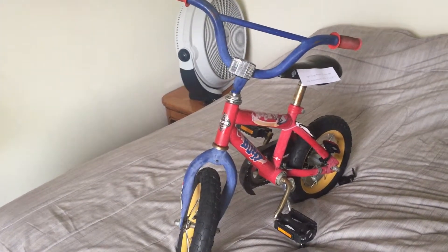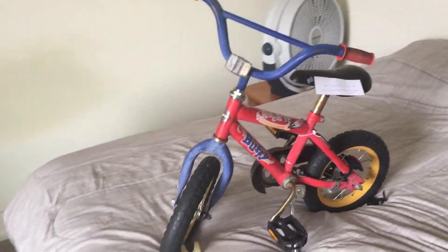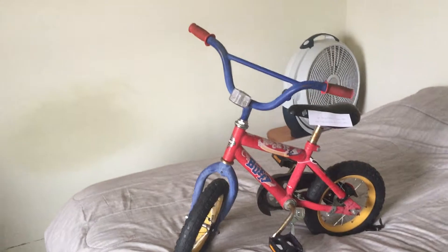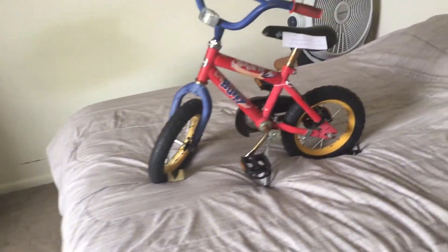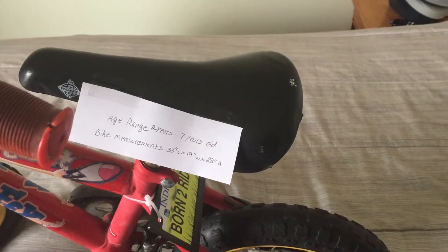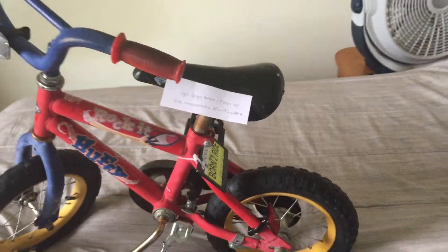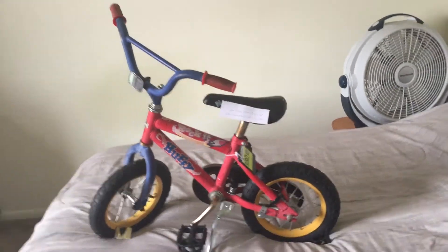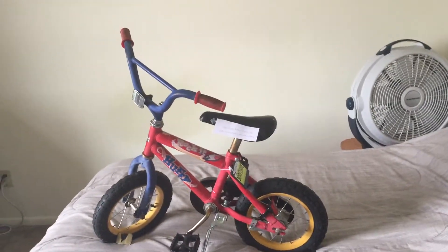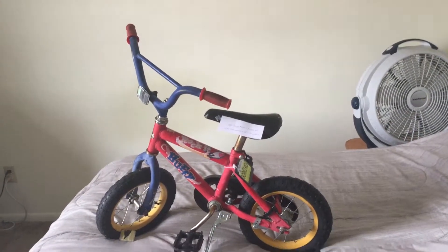I do not know when this bike was made. If you guys know, please leave that in the comments below — I would love to find that information out so I can put it on this piece of paper. This piece of paper just shows that this is for a rider of two to seven years old, and the bike measurements. It's the only two pieces of information I could find on this bike, so if you know when this thing was made, please leave it in the comments.